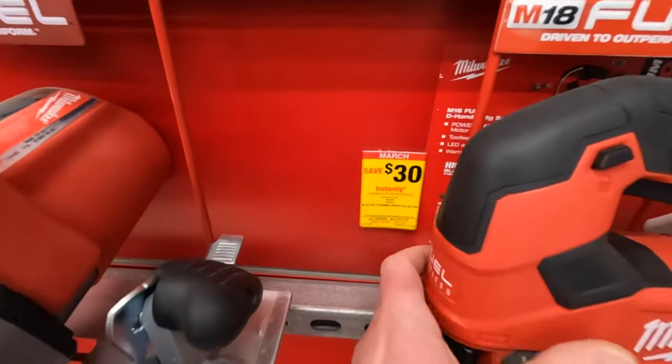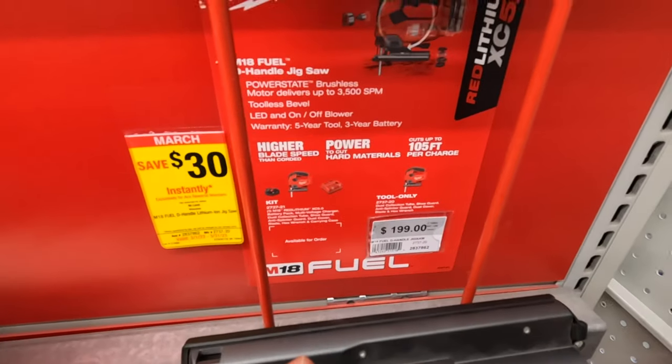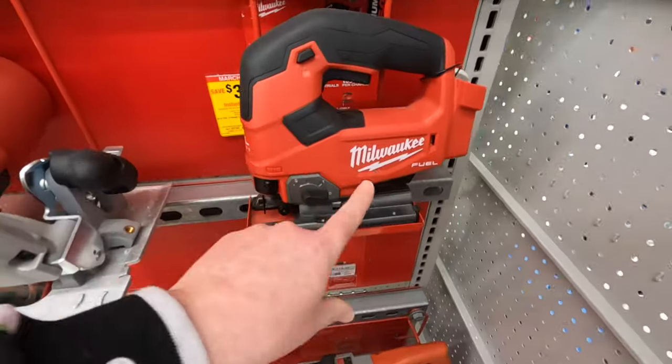Save $30 on the jigsaw, which is $199. That's the fuel version.